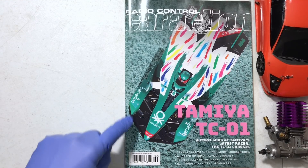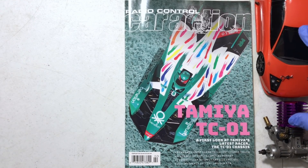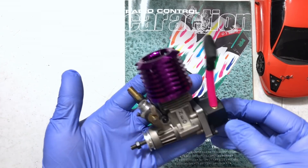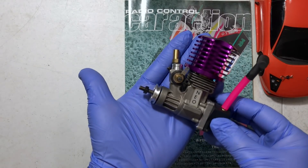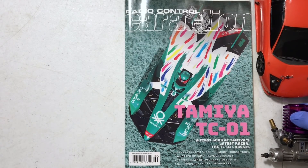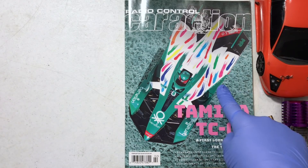Let's go through this page by page, February 2021. For some alternative entertainment, I've provided an HPI Micro RS4 vintage collectible and a brand new Megatech Neo motor — one of my favorite motors, brand new, never run. This is from the early 2000s, maybe even the 1990s. I keep it right here just to motivate myself, because this is probably going to be the only Nitro item you're going to see in this whole magazine.